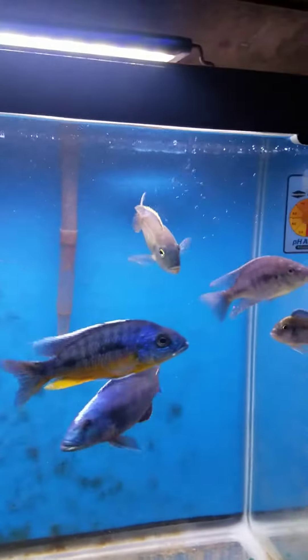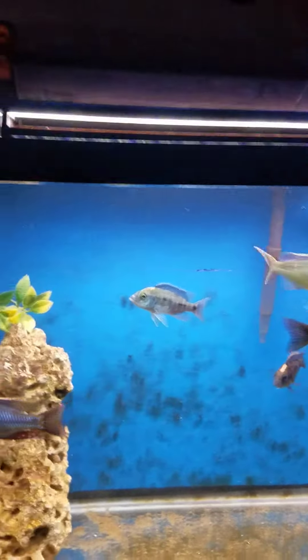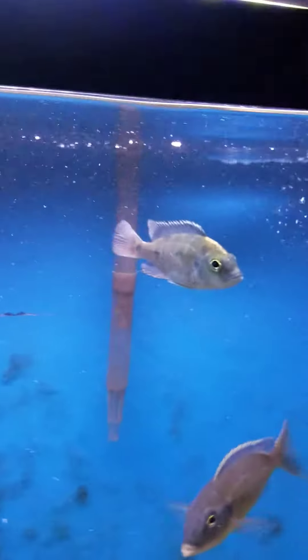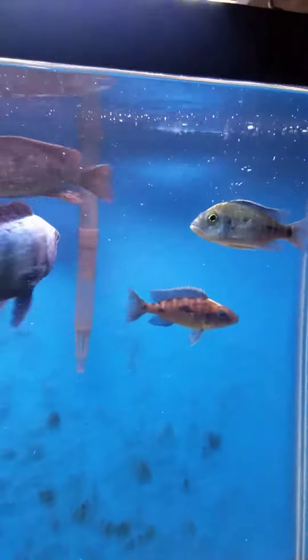For anybody wondering about the Pistol Shrimp and Goby pair I put in the Picotope — the Goby is happy, alive, healthy, and eating. And the Pistol Shrimp is nowhere to be seen yet, but there is hope. So we will find out. Alright guys, catch you later.